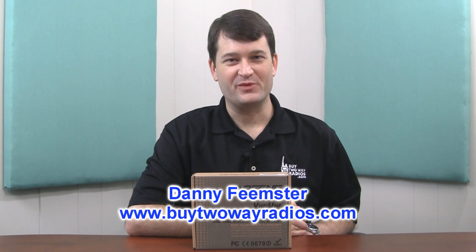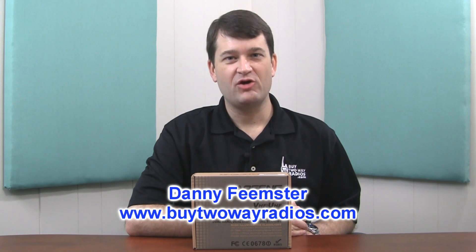Hi, I'm Danny with BuyTwoWayRadios.com. In this video, we're going to be unboxing a Baofeng UV-5R two-way radio. This is a very popular radio with amateur radio operators, primarily because it is a great value. It's a low-priced radio that offers a lot of functionality.